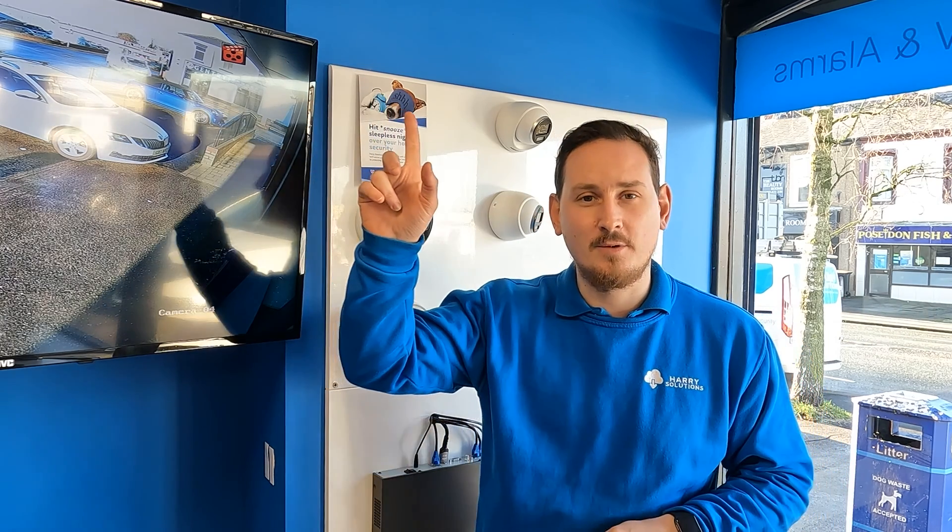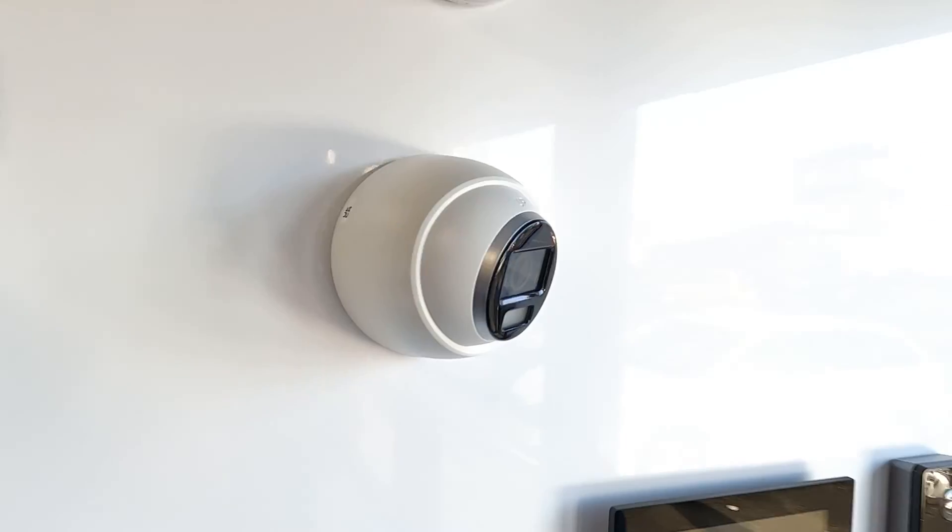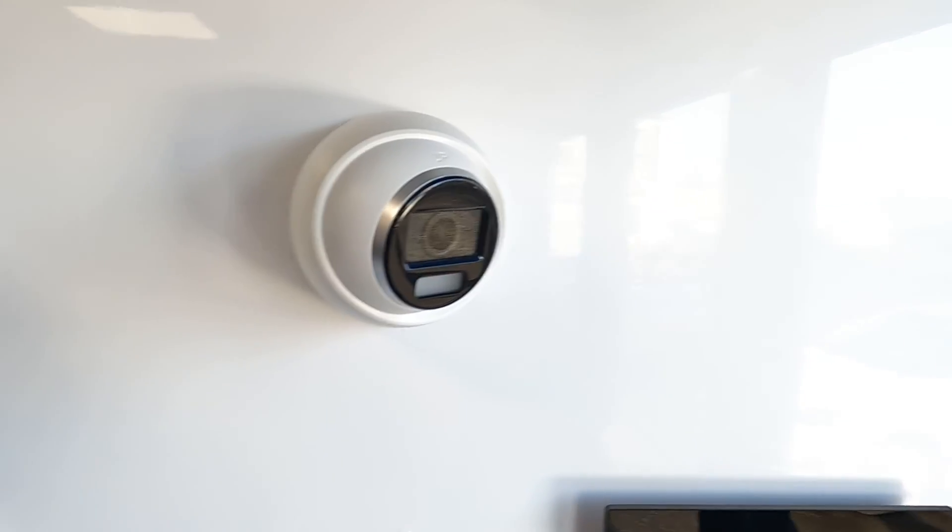Hi guys, it's Pete from Hybrid Solutions. This is the second in a series of videos we're doing on the cameras we install for our customers. In a previous video we did the 5 megapixel POC camera from Hikvision. You can catch that in the pop-out banner. But today we're going to take a look at the 3K Color View, which is a camera a step above.